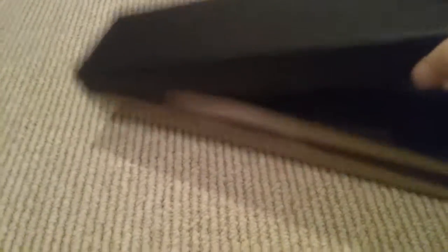So you open it — this box has always been hard to open. You open the box and you just have a deep, deep black curtain inside.